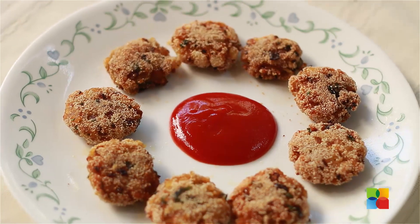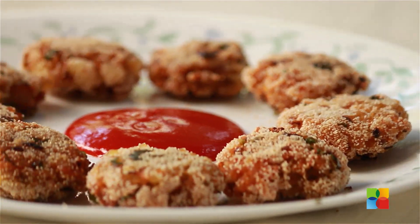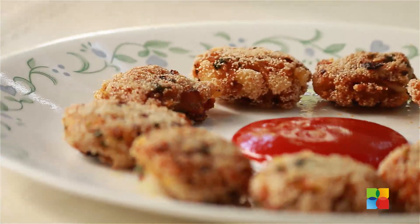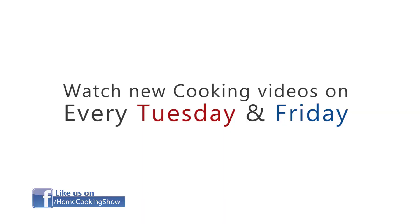You can have them with tomato ketchup or sweet and sour sauce. Enjoy it! Subscribe to our YouTube channel and also follow us on Facebook. See you soon, bye!